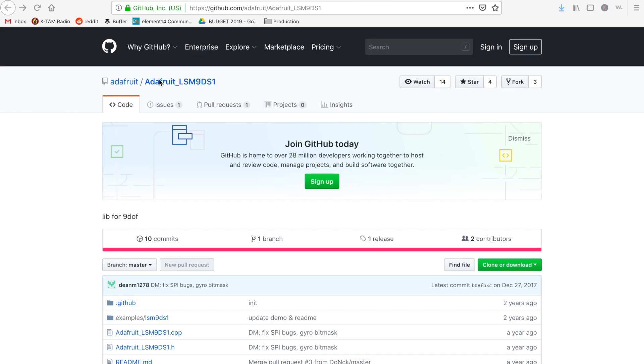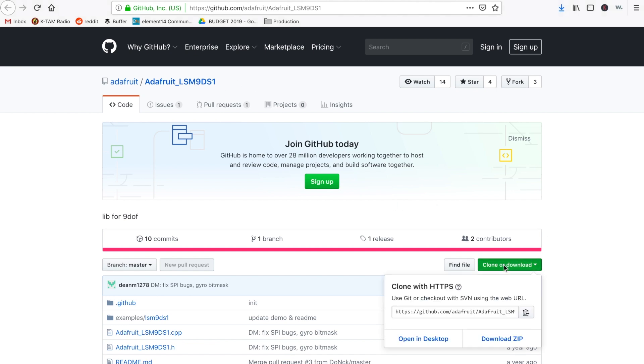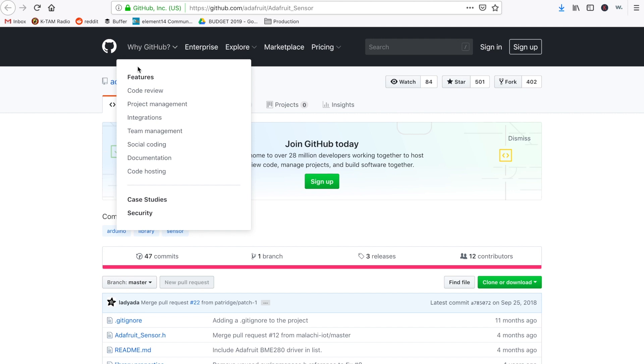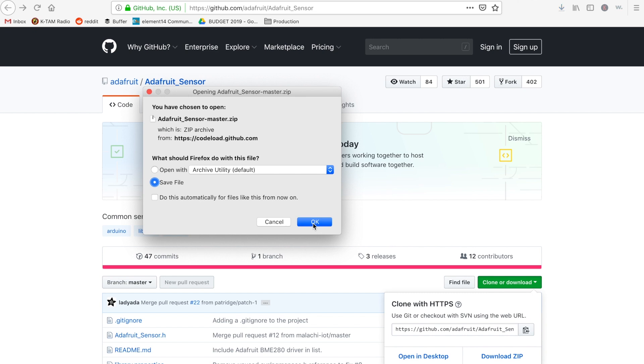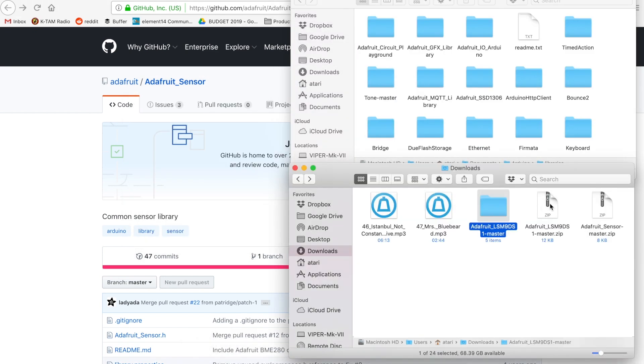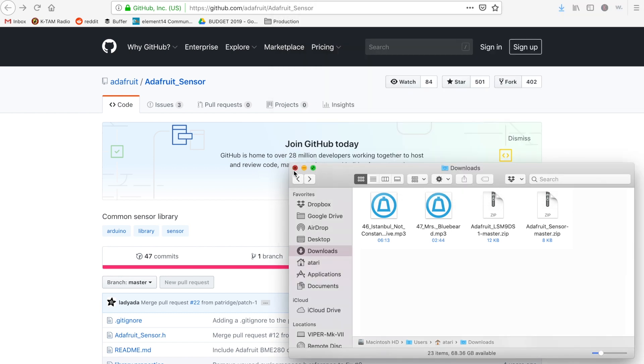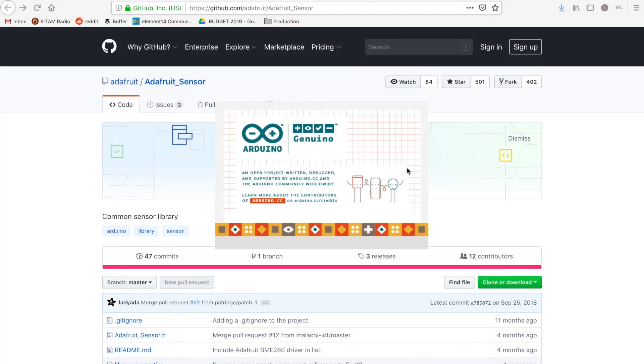Before we get started, I need to install a couple of libraries for the Arduino IDE. We need to grab the LSM9DS1 library from the Adafruit GitHub and also the Adafruit sensor library. Now that they're both downloaded, pop over to the Downloads folder, unzip each zip file, rename them, and put them in the Adafruit Libraries folder — on a Mac that's Home > Documents > Arduino > Libraries. Then we'll load up our Arduino IDE environment.